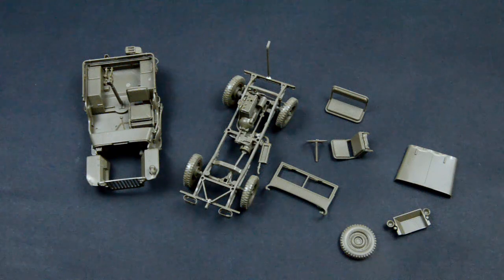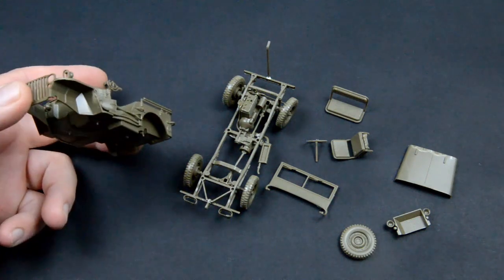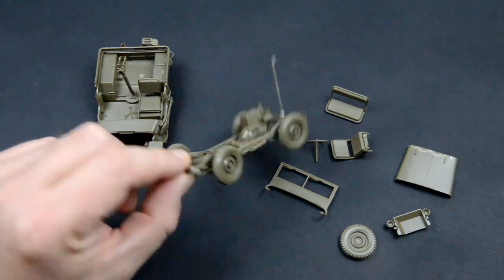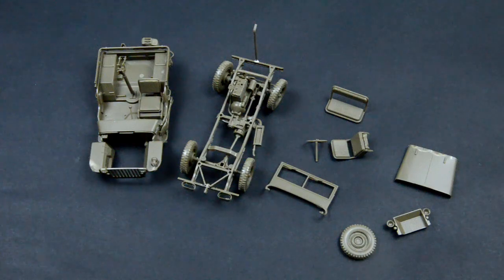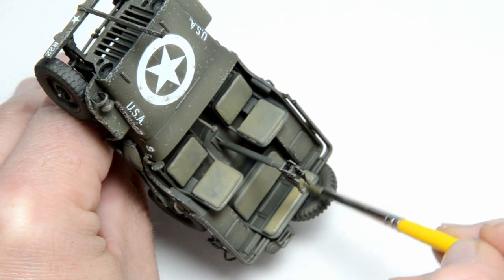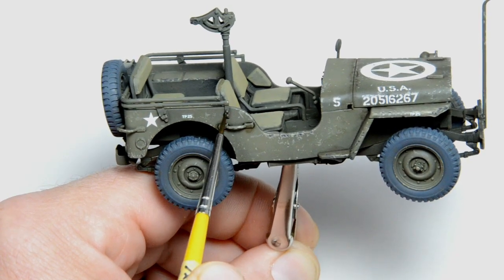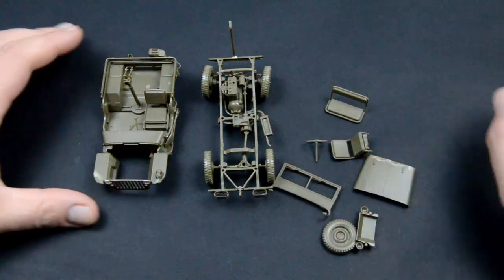Hello modelers. Time to finish the Jeep. Today we will take the shotgun painting and weathering approach, better known as: let's throw some shit at the wall and see if it sticks. The truth is that I don't have a standard procedure yet. I have only finished 5 vehicles in my modeling career so far and 3 of those are motorcycles, so it will be a random bunch of easy techniques in order to get a decent result to put on a diorama. Let's dig into it.